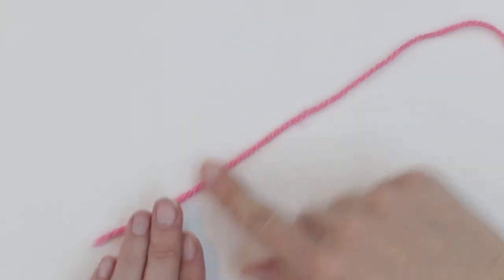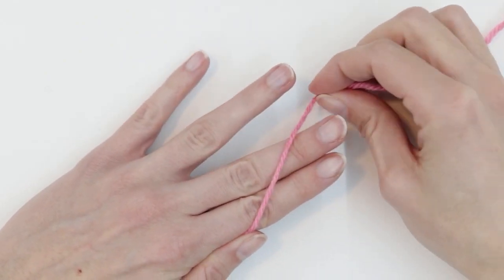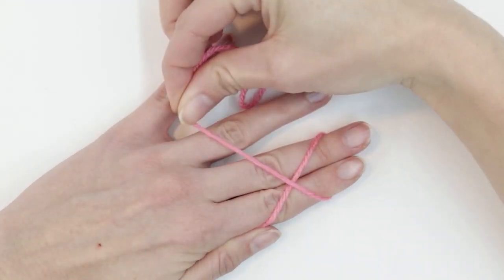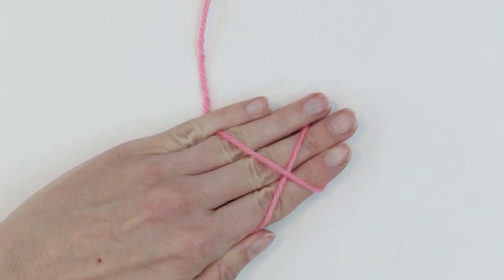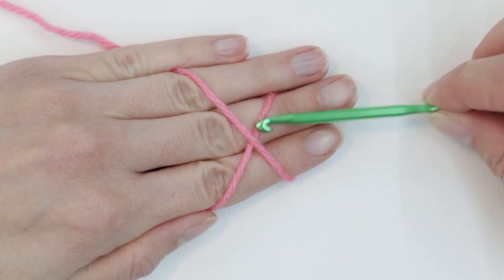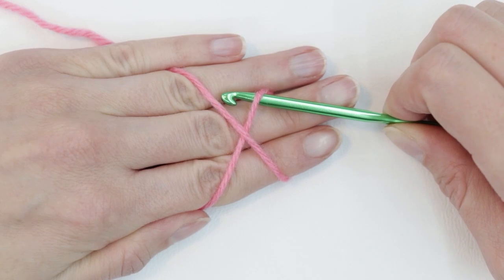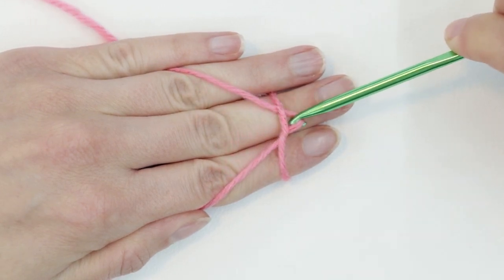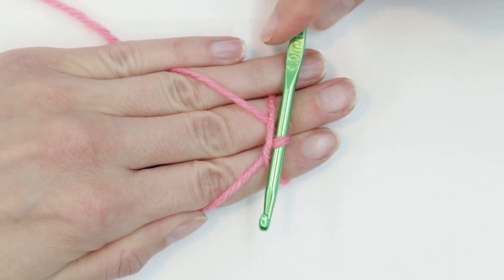Let me show that one more time. Keep a long yarn tail, pinch the yarn between your thumb and first finger, lay the yarn on top of the first two fingers, go under, then go over the top creating an X. Now let's use this to make our loop. Take your crochet hook and slide it under the first strand of yarn — the first piece laid down on your middle finger. Lift the hook up just a little so you can go over the piece of yarn that's behind it, hook that piece of yarn and pull it down. This will create a little loop on your hook.